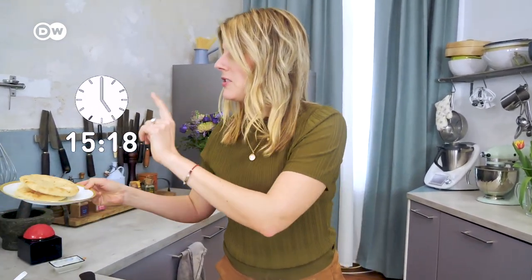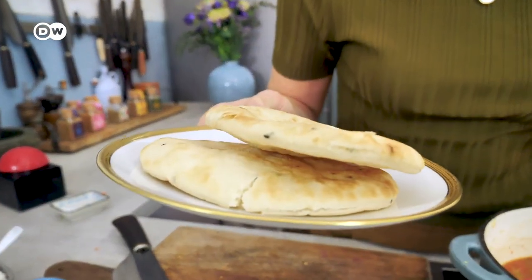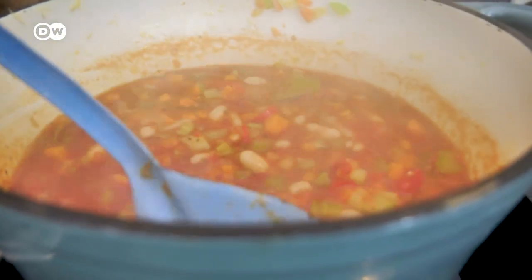Five minutes left. I will clean up a little bit and then toast the pita bread. So what do you think about Greek food? What's your favorite dish? Please comment below. If you want to see more 20 Minute Meals, don't forget to subscribe to our channel DWFood and leave a nice comment below.